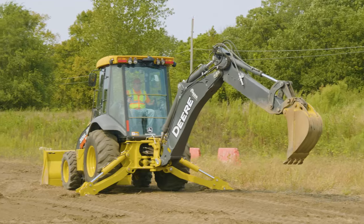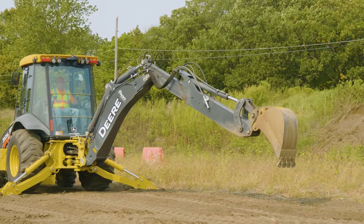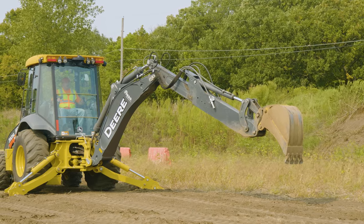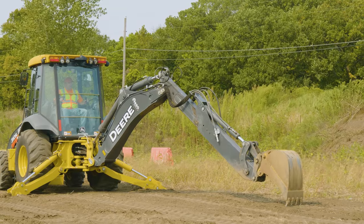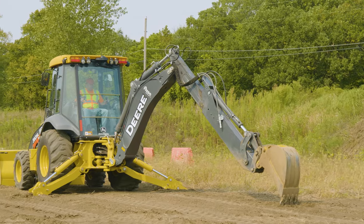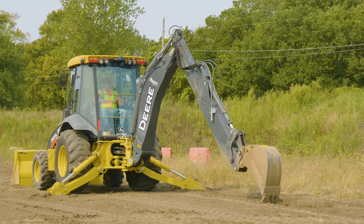A couple of things I want to go over for trenching. One is an exercise — I'm going to extend the hoe. This is the extended hoe; we went over this in the first video with the foot pedal. I call this exercise 'raking.' The only way to get really good at trenching is to be able to control that bucket. I recommend finding an area where you can get flat to the ground, get your teeth barely in, and practice controlling the teeth in the ground — keeping them touching the ground but not letting the bottom of the bucket touch the ground.